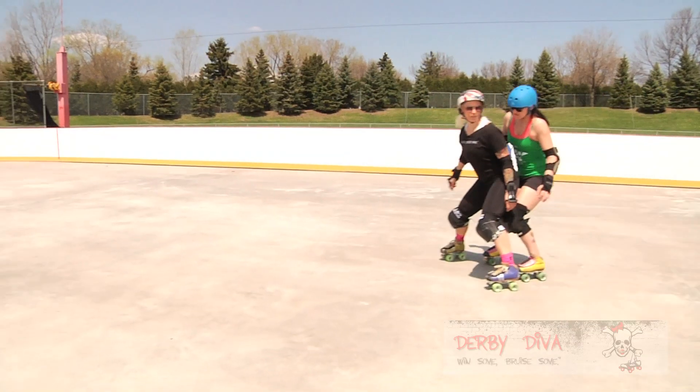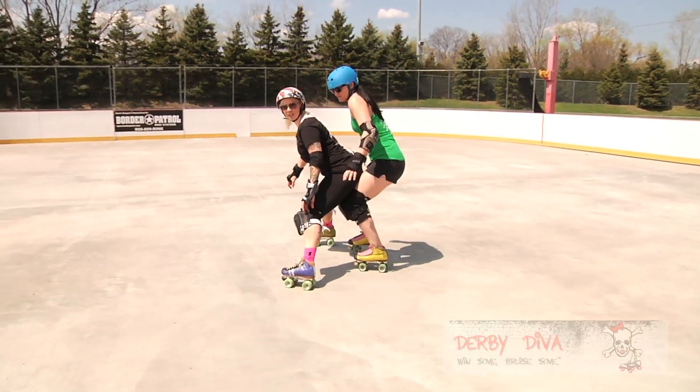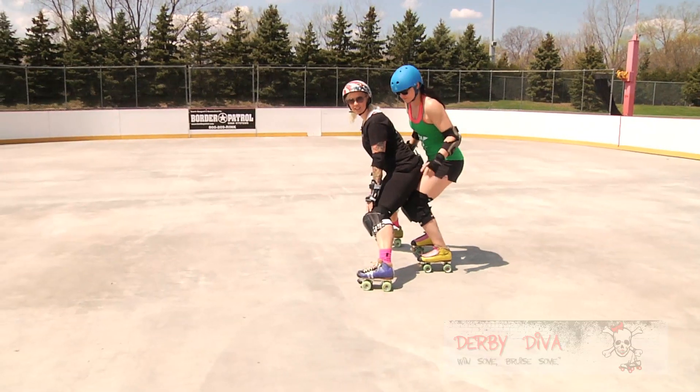If you really feel like you have control, start to do a snow plow and you can bring that jammer to a stop. It also helps for your other blockers to catch up and hit her out of the way. She's going to bump. I'm going to sit. I've got her locked in. I can move with her. Add a snow plow — she's not going anywhere. Your other blockers can come in and help.